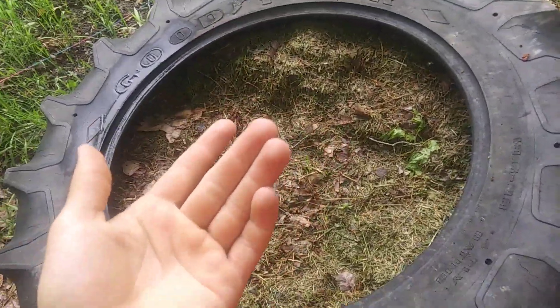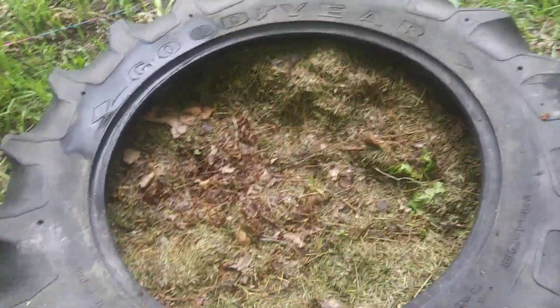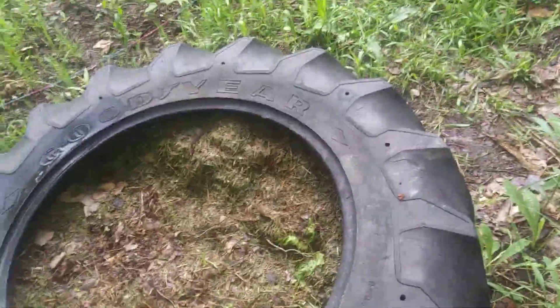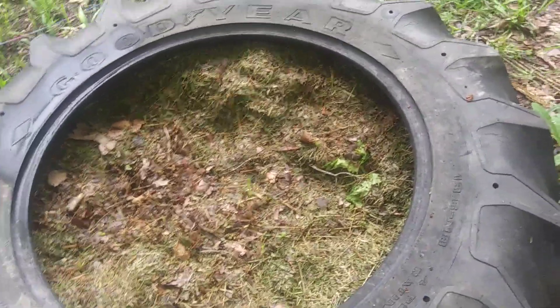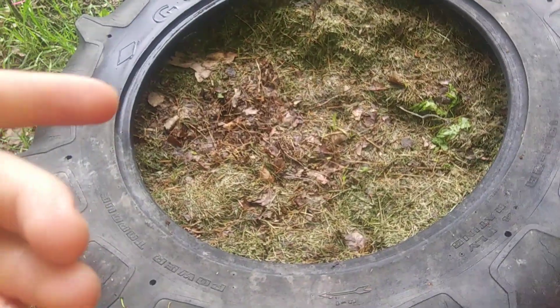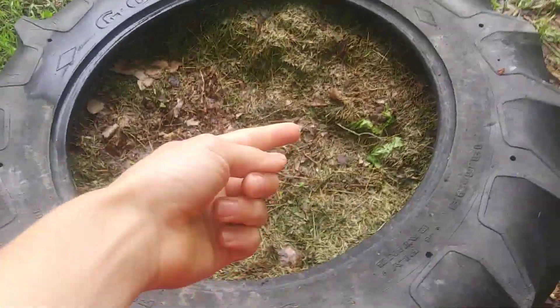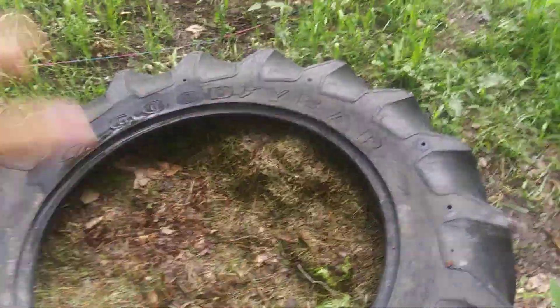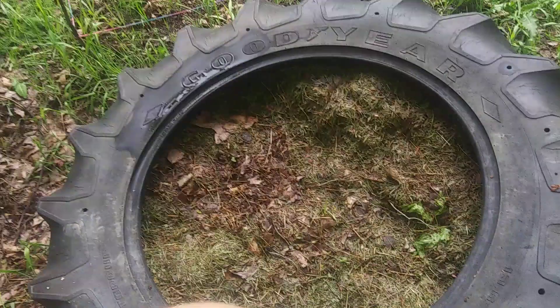A composting tire works like a black bin or trash can — it traps the sun, heats up faster, and starts composting faster. It'll only take around six to nine months, though in my case it takes about three years because I only get three months of summer. This will compost in the winter if you get a black tarp that traps the sun — when it snows, just brush it off and it'll keep composting through the winter.